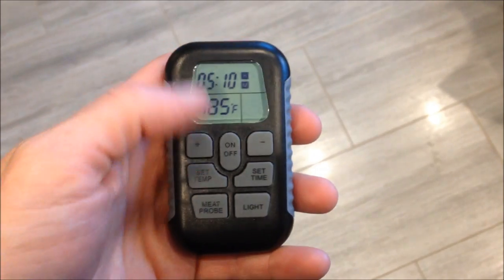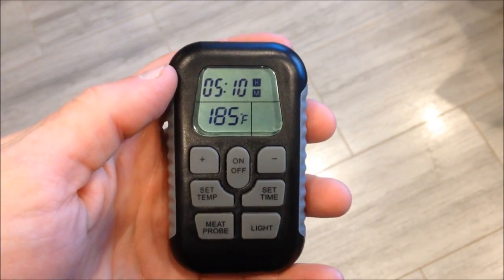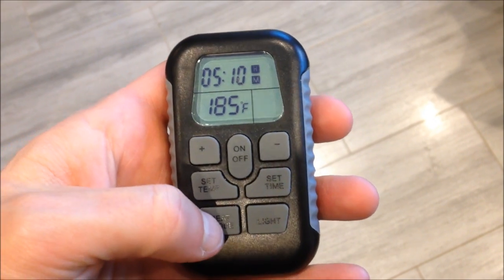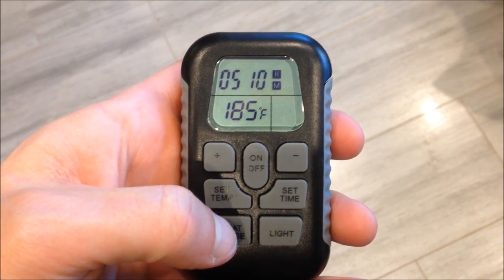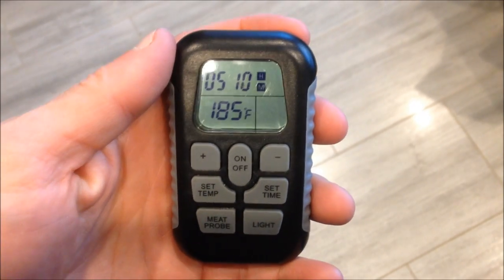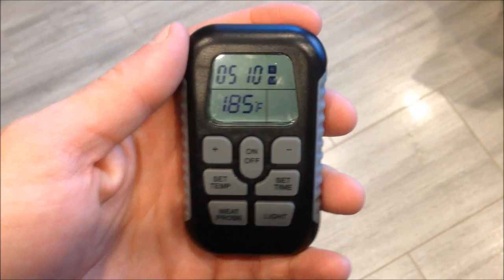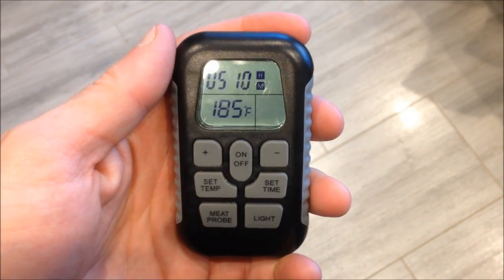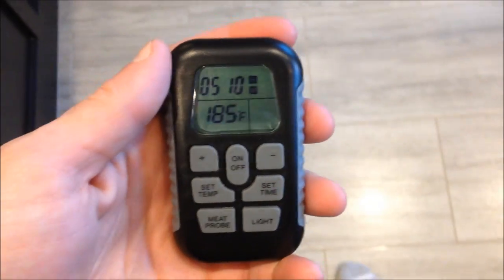I was outside sledding with the kid so I didn't see exactly when it hit 185 degrees, but when I came in at 45 minutes it was fully heated up. So at 34 degrees outside it takes probably about 40 minutes to get up to 185 — and I did have the door open for a while in there.